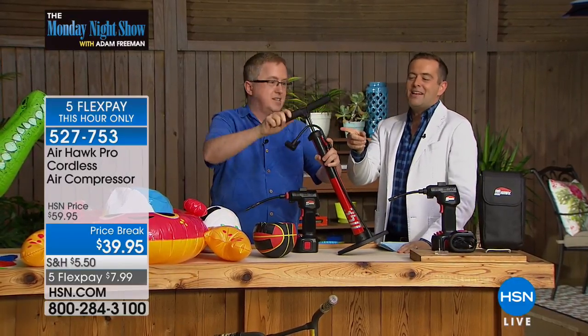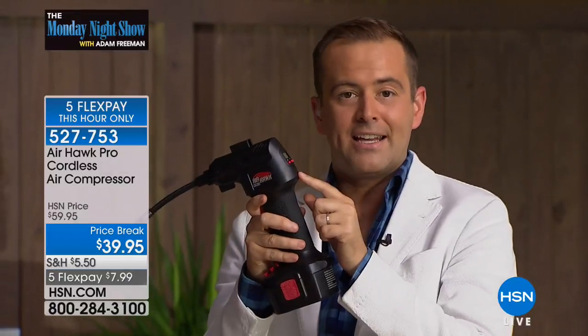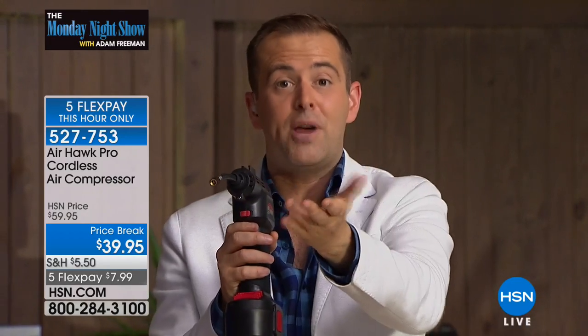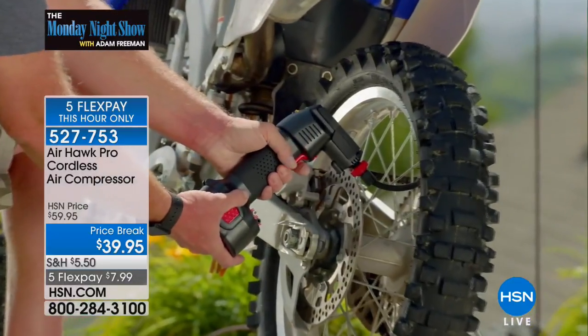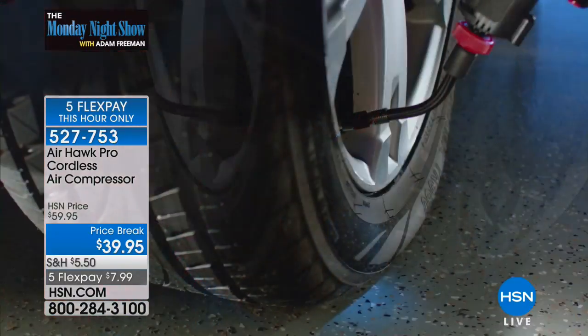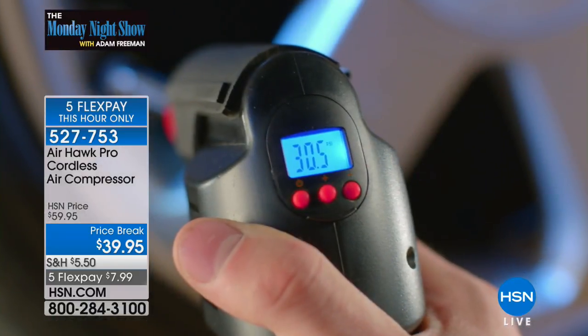The manual pump makes you tired just looking at it — you can't do it. Remember: with the digital display at the back, you put in the pressure of your car tire, press the trigger, and walk away. It'll bring it up to that pressure by itself and turn off by itself — all for $39, so you never have to go to the gas station to find the machine or the quarters.